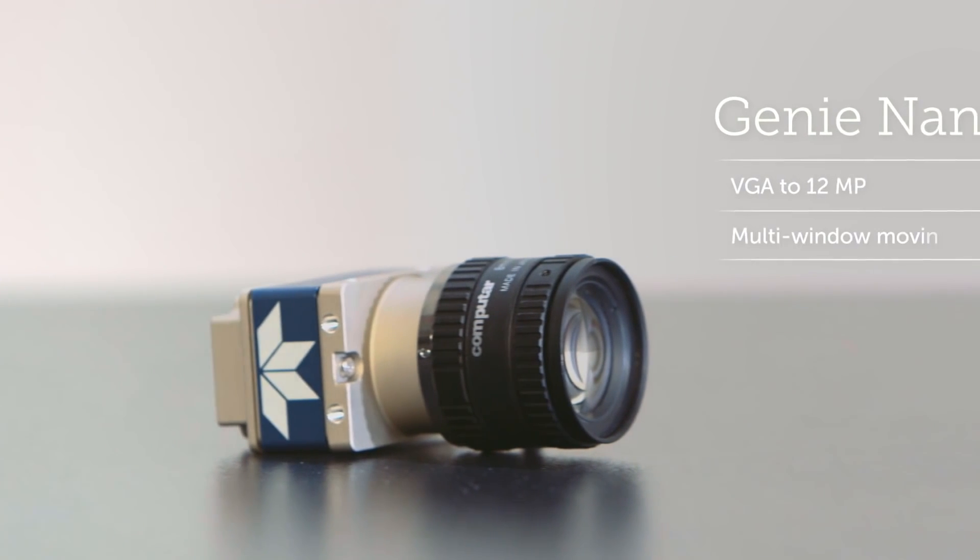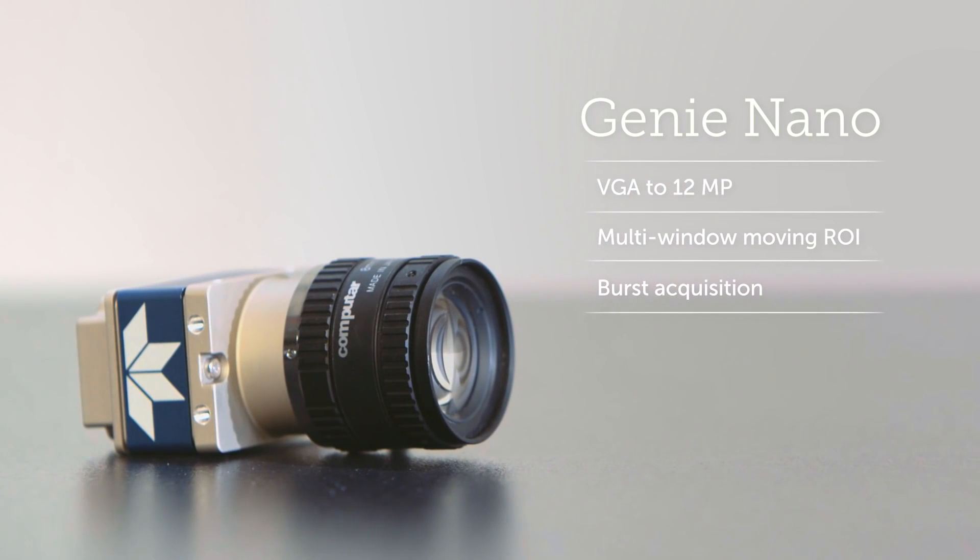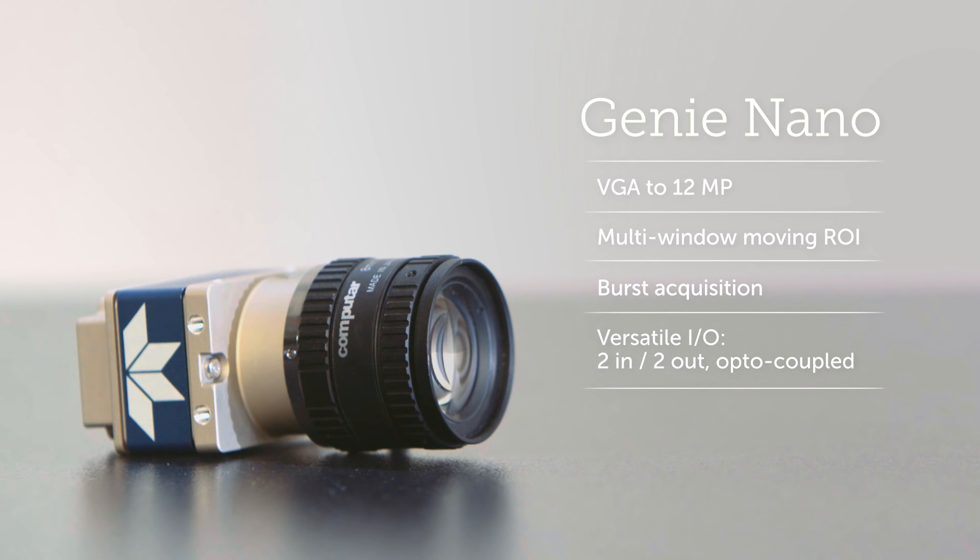There's more. Even though it's tiny, Genie Nano brings a bigger feature set than anything else in its class.